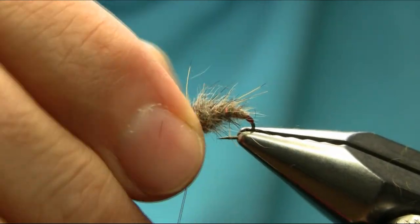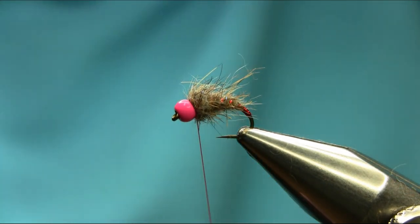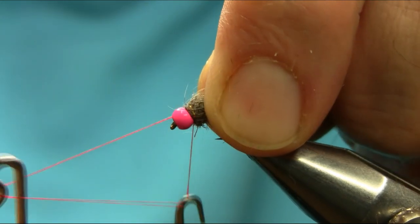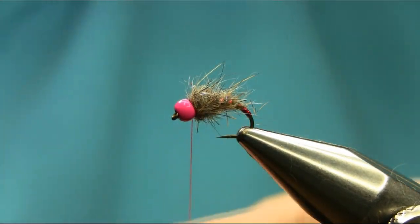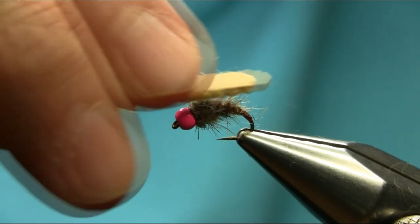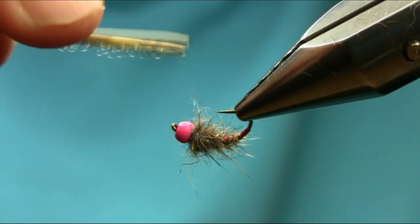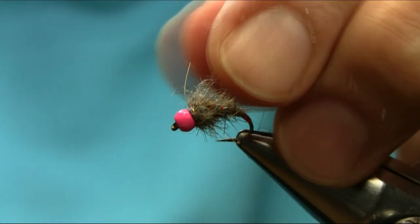I'm going to finish with just a tiny bit of finish and also some wax varnish here if you want. I haven't got any varnish left so I'm just going to finish off just like this. You can also use a dubbing brush just on the head — just a tiny bit — to release some of these fibers and make it look more free.